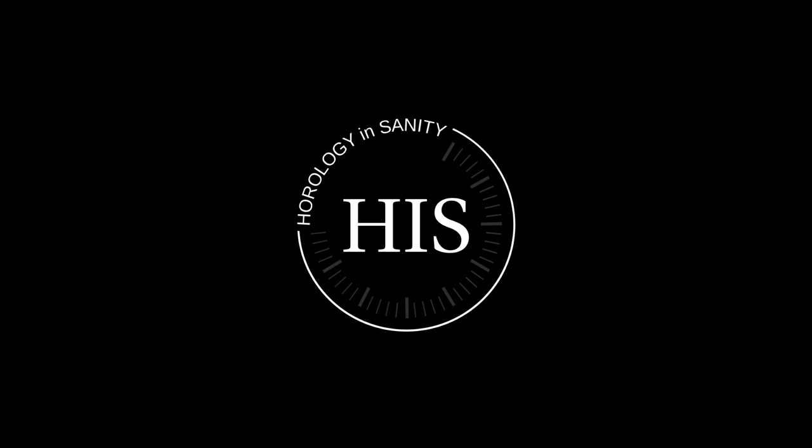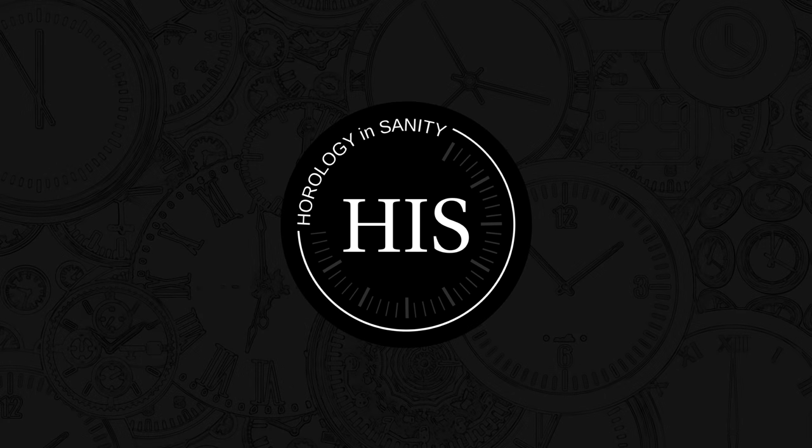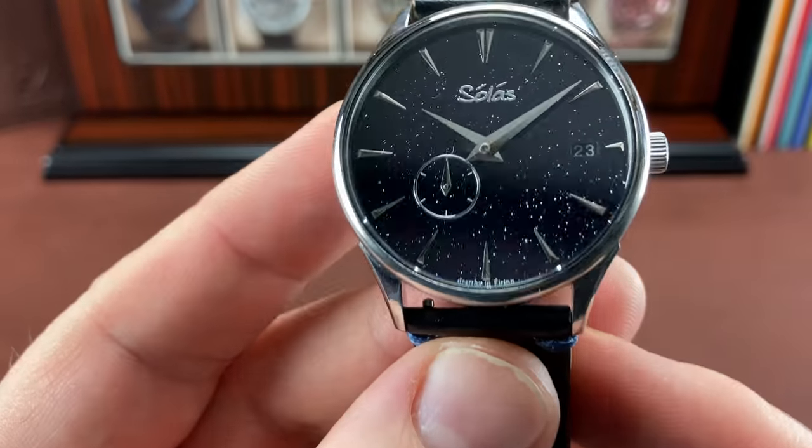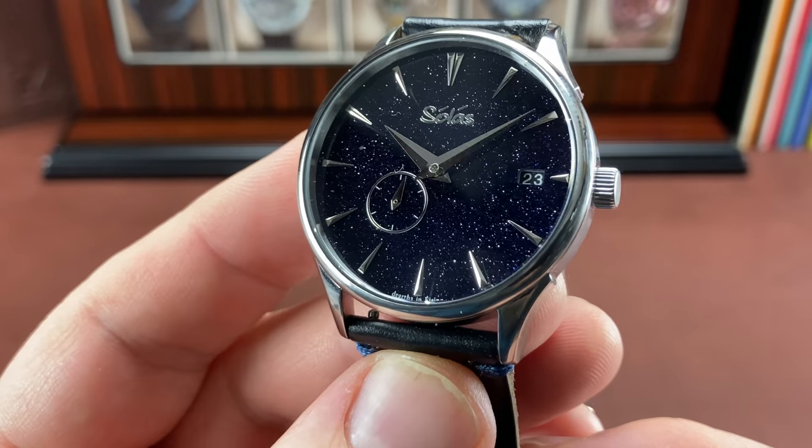Hello, my name is Josh and I'm Watchaholic. Welcome to Horology Insanity. What is up my watch friends?